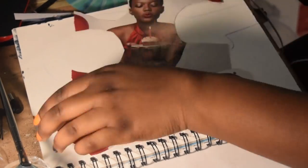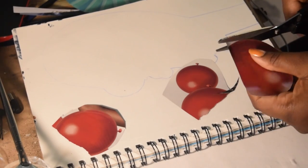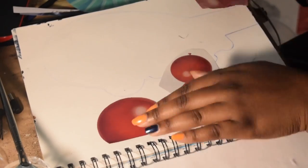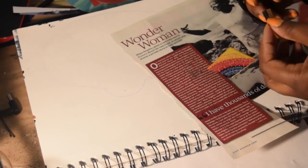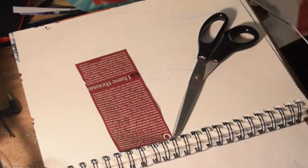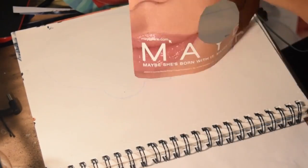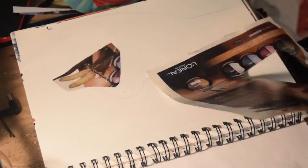I went through a magazine cutting out pieces, and I didn't really plan how I was going to lay it out initially — I just started gluing stuff down. But then I stopped and thought I should plan out what should go first, because there are certain things I want to pop more and have more emphasis on than others. I haven't really done a lot of collage like that.